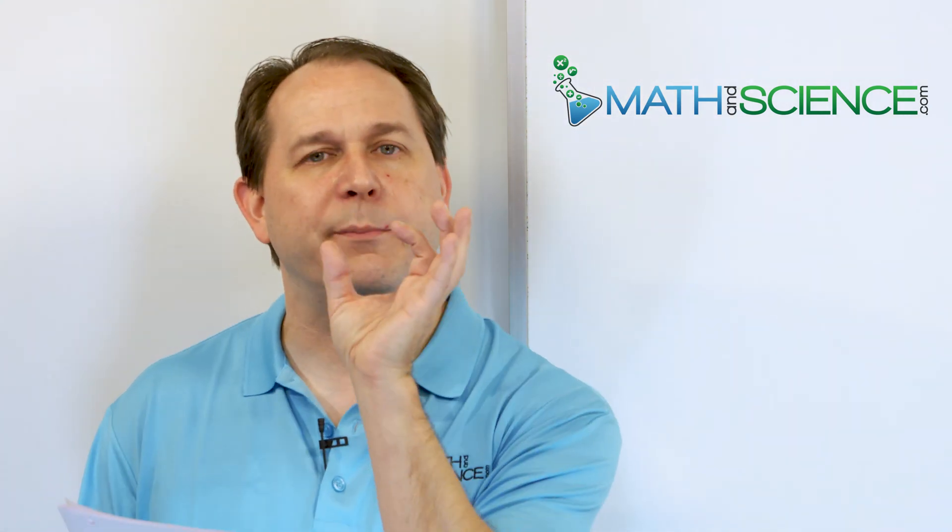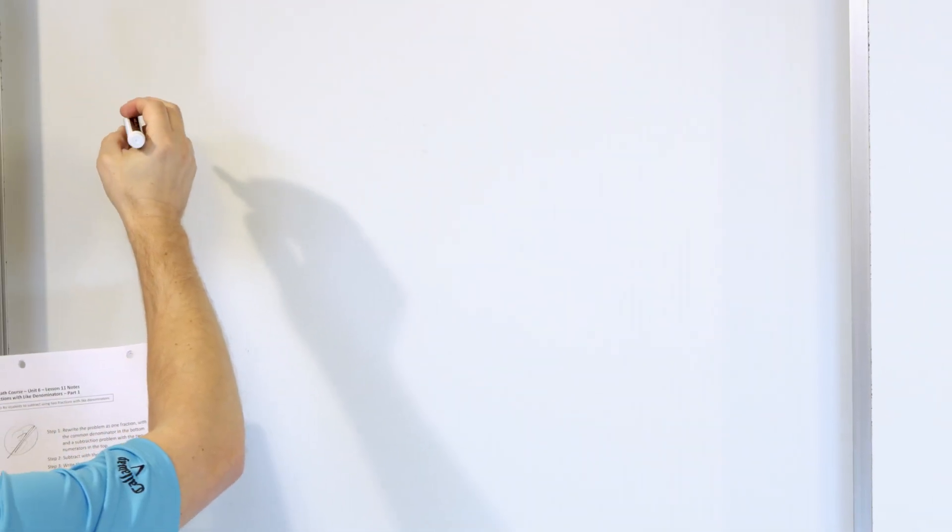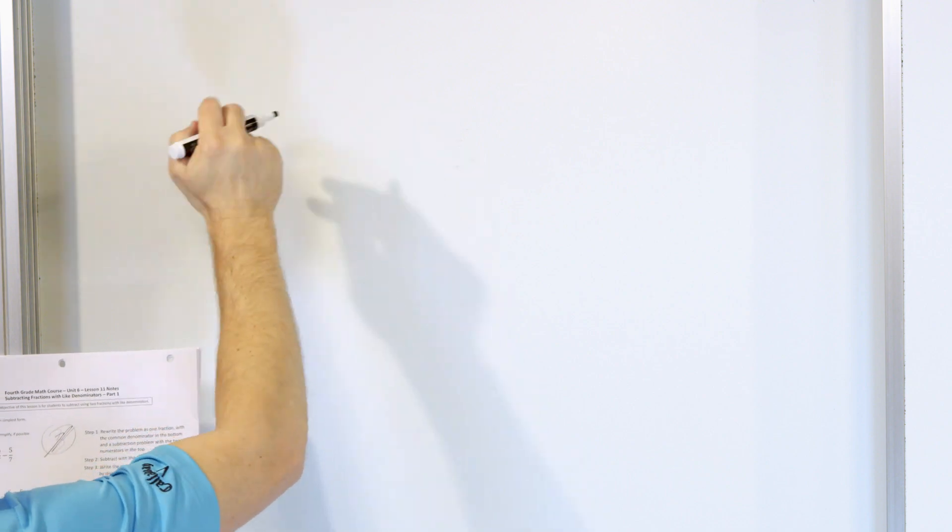It's very similar to adding fractions. We kept the denominator the same in our answer and we just added the numerators — the top numbers — together. Here it's going to be the same thing, except we'll be keeping the denominator the same just like before, but here we'll be subtracting the numerators. That's the difference. Adding and subtracting fractions are actually very similar to each other. In one case, we add the numerators. So let's get some practice here and we'll use our magnets as we go along to understand what's going on.